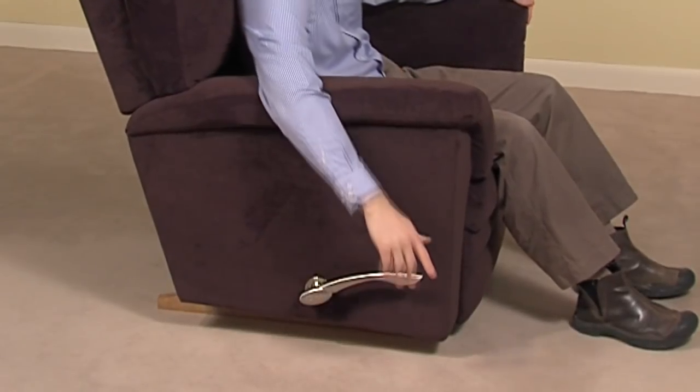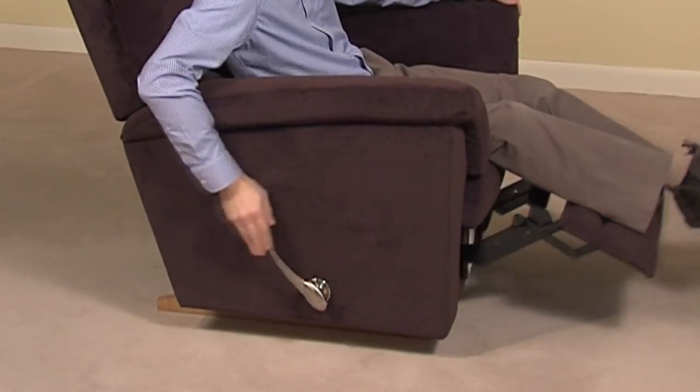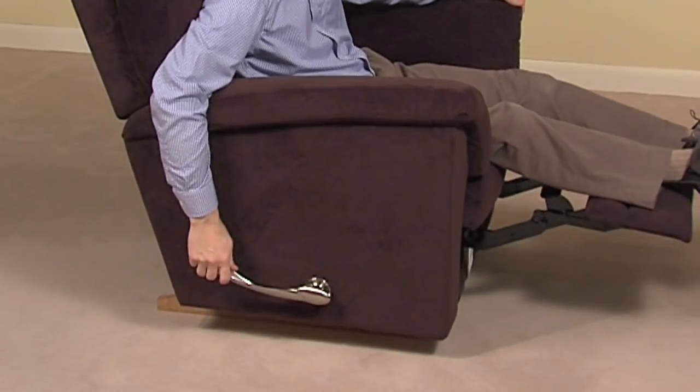To operate the mechanism, simply pull on the handle, rotating it counterclockwise to control the leg rest. You may stop in any one of three ideal positions.